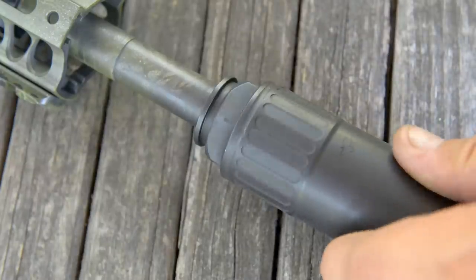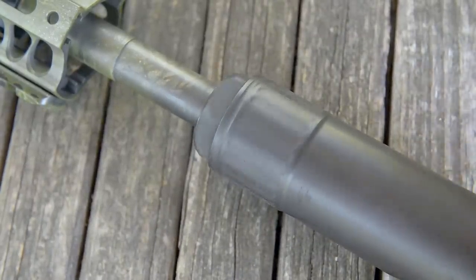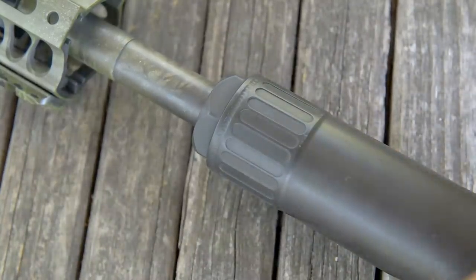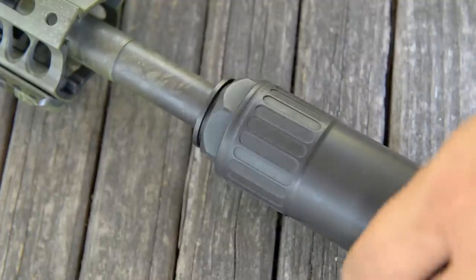The QD mount uses a left-hand thread pitch on the muzzle device itself to lock the can in place, and it basically self-tightens, so you will never shoot this can off. We have never had one come loose on any of the platforms we've shot this can on. The muzzle device itself uses standard thread pitches — half by 28 for 5.56, standard right-hand threading. These are full-auto rated for 5.56.